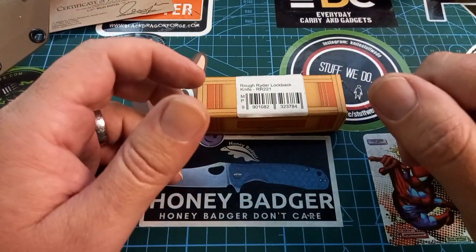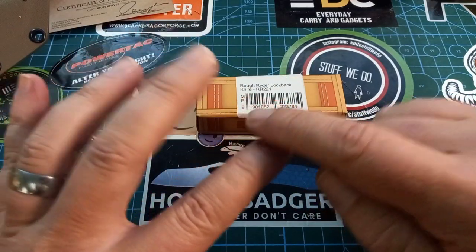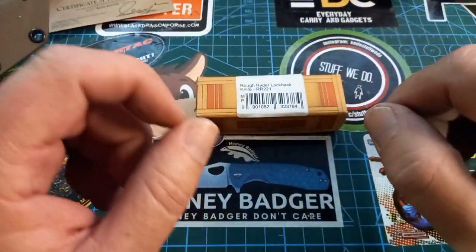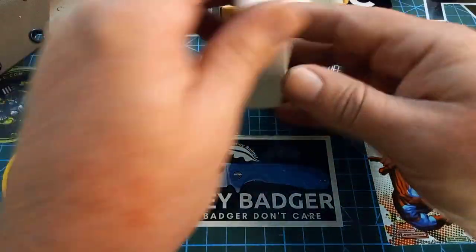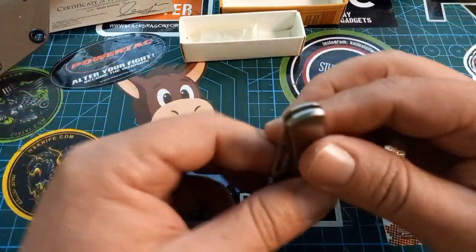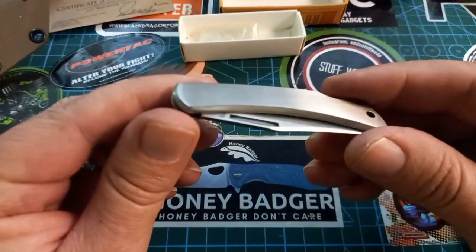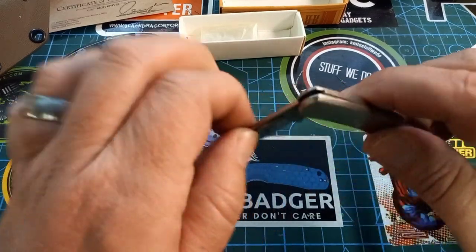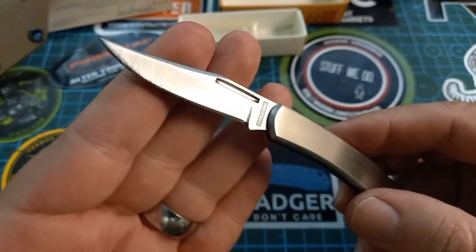Today is day two of festival week. My festival week runs Wednesday through Sunday — five days, close enough to a week. And here's the big reveal: this little Rough Rider, when I saw it, I just felt like I needed one. It is stainless with what I think is 420-ish stainless steel, and it has a very positive lock.